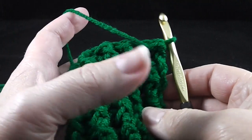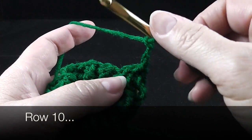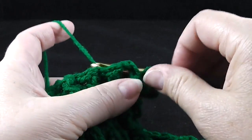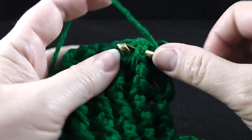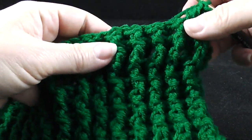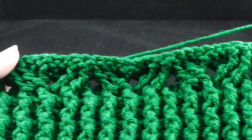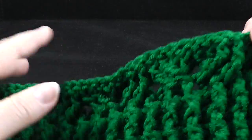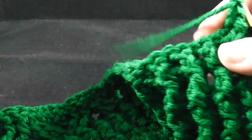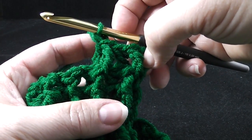Let's go on to row ten. I've turned and we're going to chain three — one, two, three — and we're back to working front post treble crochets. Work front post treble crochet and then back post treble crochet over the first ten stitches for the ribbing part. Let's take a step back — you should see the ribbing part ends here; you can feel it with your fingers more than you can see it. Let me flip that for you so you can take a look at what we've just worked.